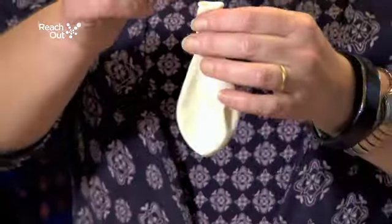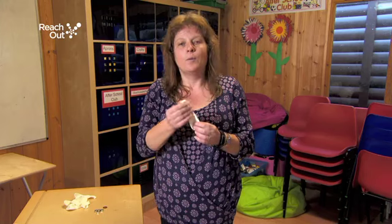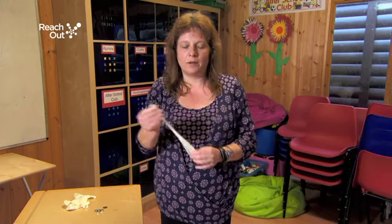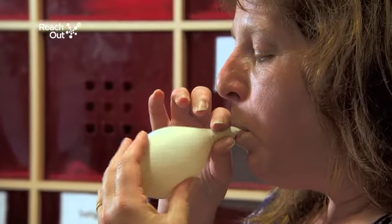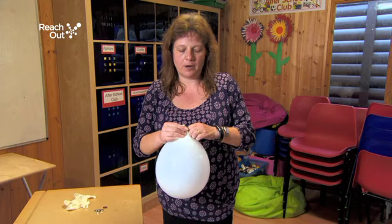All you're going to do is get the nut to go inside the balloon and then inflate the balloon. It's great for children to do this themselves. I would suggest that you use a balloon pump to inflate the balloons. Then tie off the balloon.